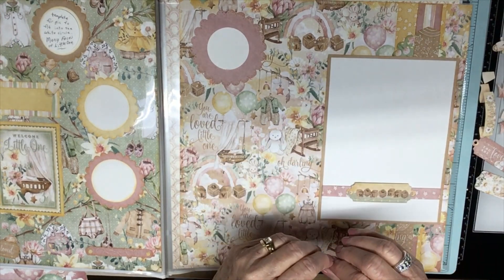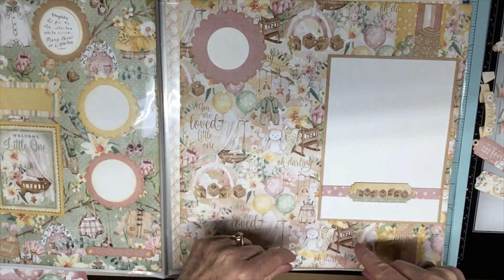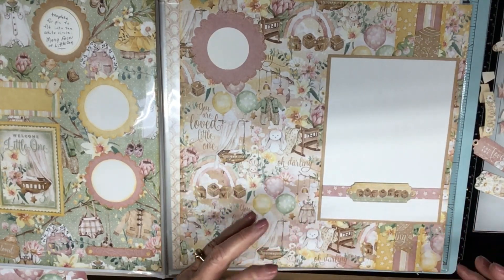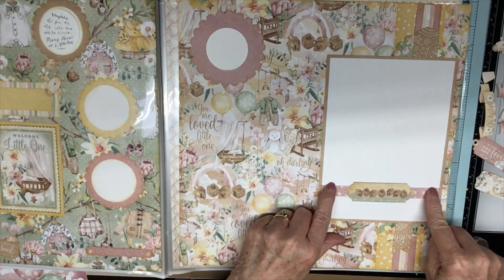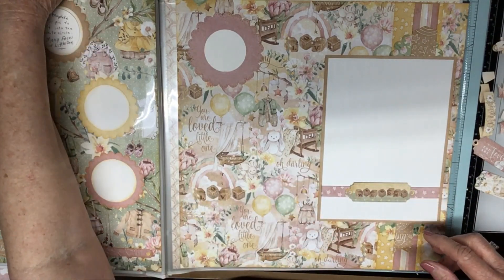Sometimes I can't sleep for thinking about these pages — these scrapbook layouts — and what I want to do. Oh, and I put a strip here for the picture to slide under.